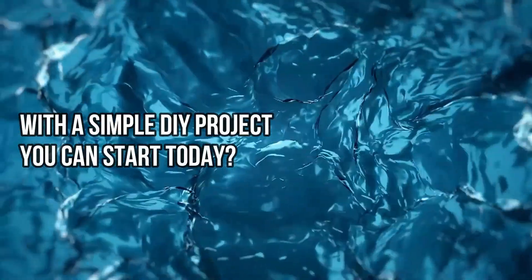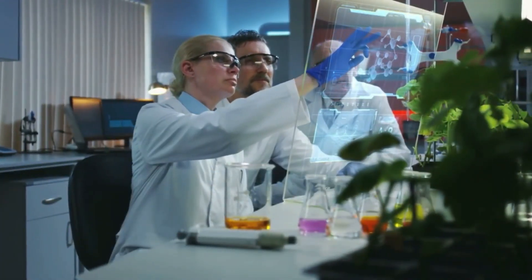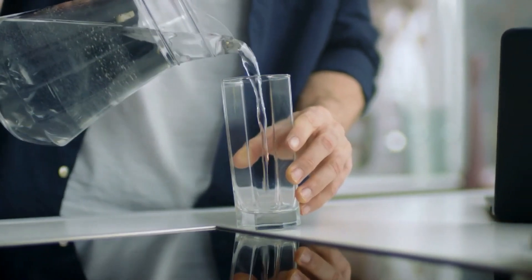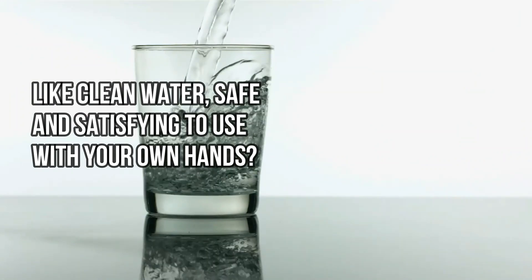What if you could easily make sure your drinking water is clean with a simple DIY project you can start today? Imagine being able to purify your water in just a few easy steps. How great would it be to make something so important, like clean water, safe and satisfying to use with your own hands?